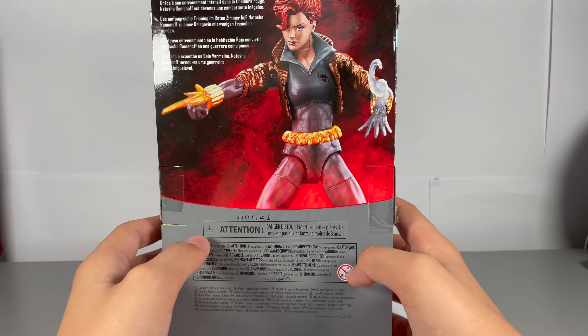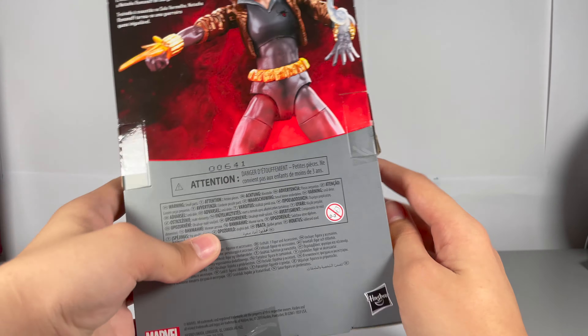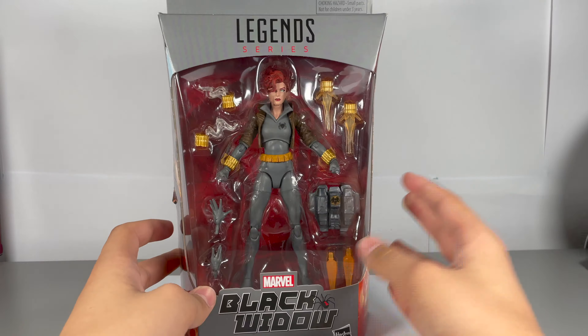What's up guys, Eleven Collectors here. Today we're doing a review of the Marvel Legends Black Widow. There's a nice picture on the side and an image on the back. Let's get into it.